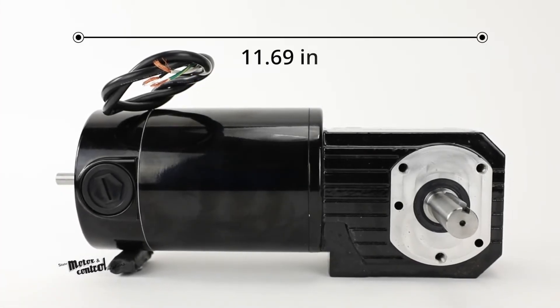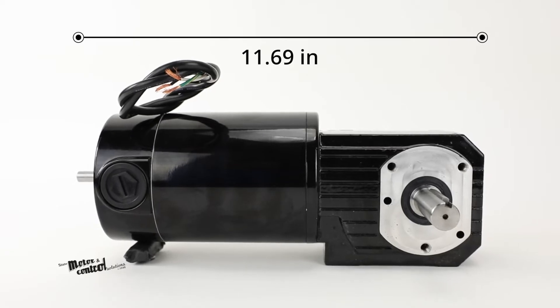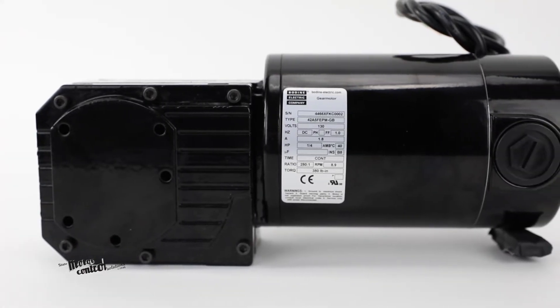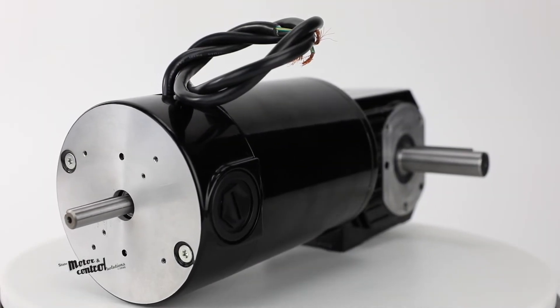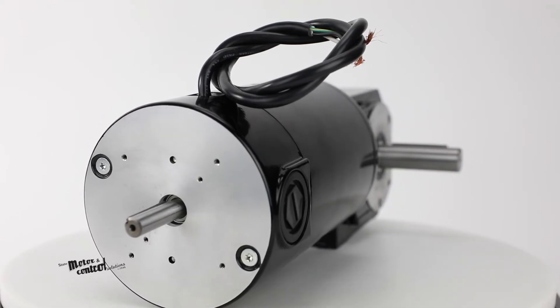Measuring 11.69 inches in length, this product features unvented gear housing for universal horizontal mounting, hardened helical output gearing, and a bronze worm gear for high shock load capability. It also comes with an accessory shaft, making it ideal for encoder or brake mounting.